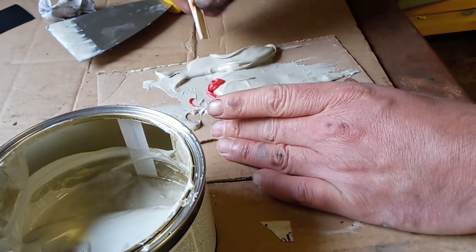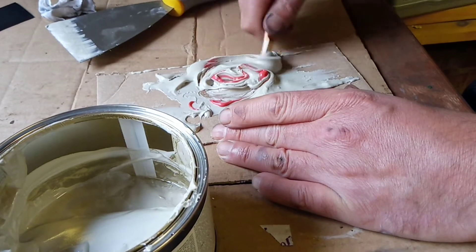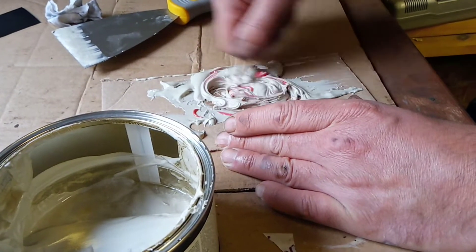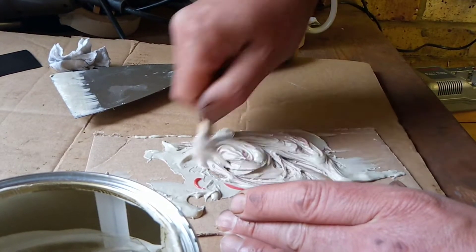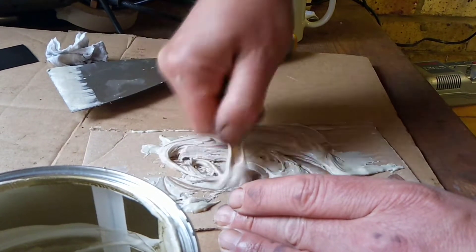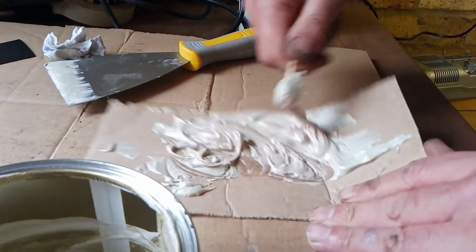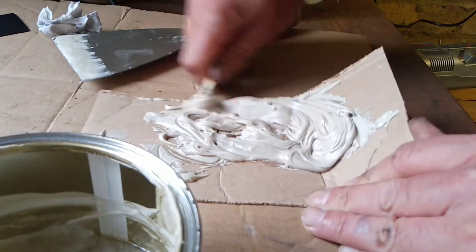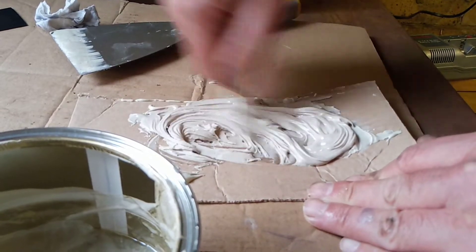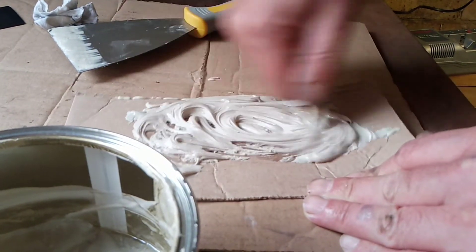I've got an old piece of cardboard for an even mix. You need to have really thorough mixing on this — you want everything the same kind of colour, otherwise what will happen is it won't set and then you'll be getting the stuff off.